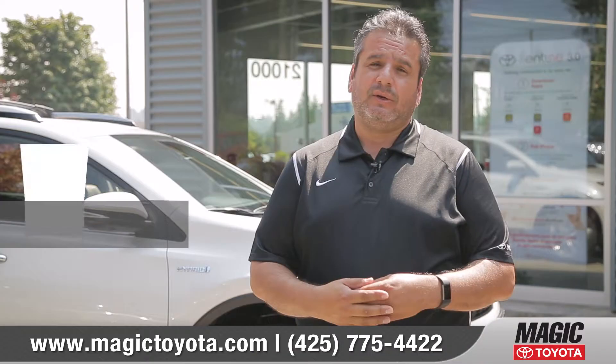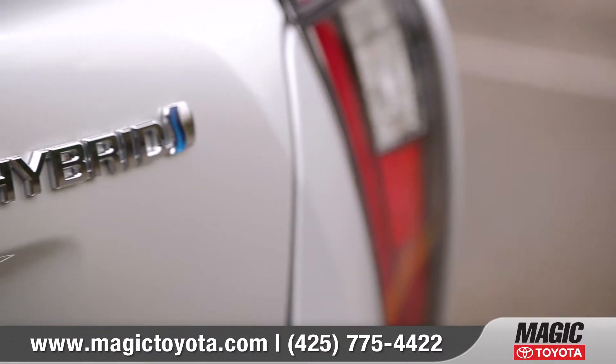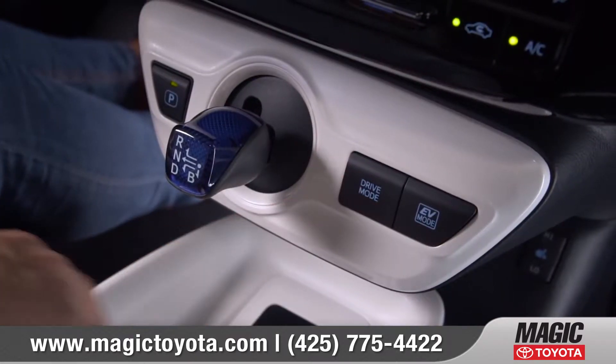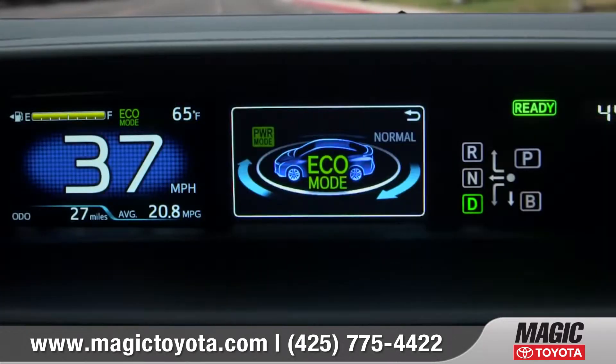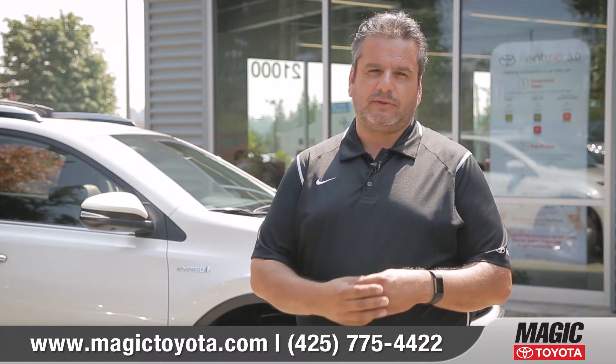Hi, my name is Nathan with Magic Toyota. One of the questions we get asked all the time is how does the hybrid start? A lot of times first-time hybrid owners are unfamiliar with the quietness of the car. When you start the car and when you're driving, you'll hear the engine, but when you're coming to a stop sign or when you're idle, the vehicle is very quiet, and sometimes that's confusing for customers.